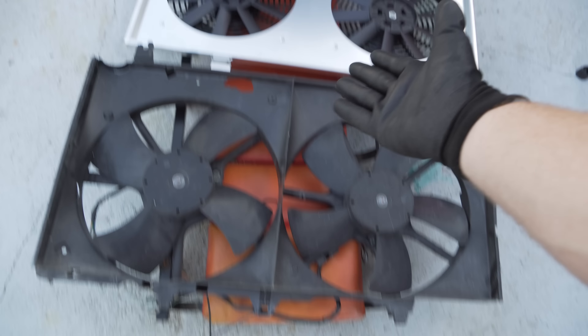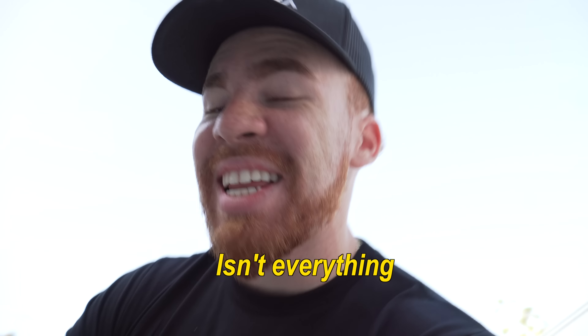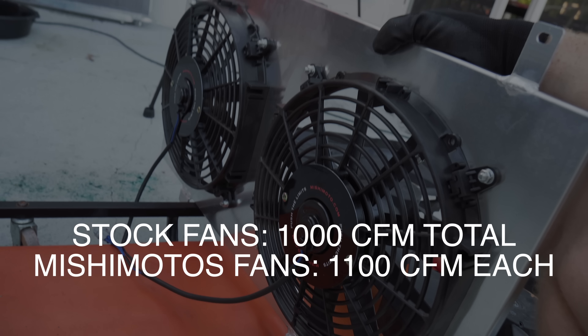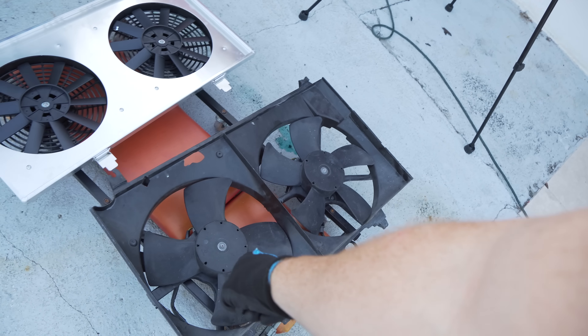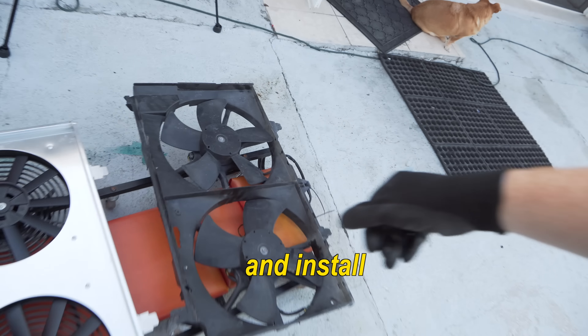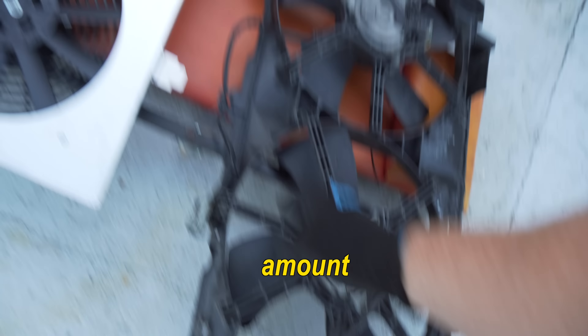You might be like, oh Danny why are the old ones bigger than the new ones? Well, trust me, size isn't everything sometimes - and this is the case. I'll put the exact specs on the screen but this is much much better than the stock plastic old fans. And for those of you that are just trying to get better cooling but don't want to buy a whole radiator, you can buy the Mishimoto fans and install them onto a stock radiator, which would improve temperatures by an insane amount.